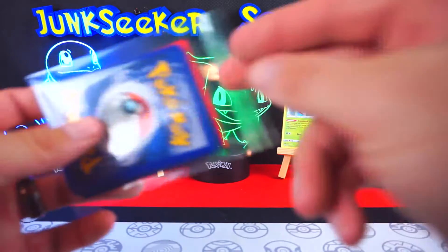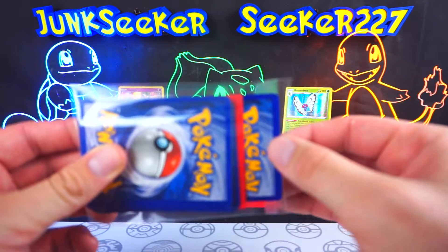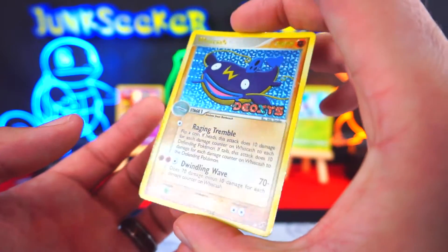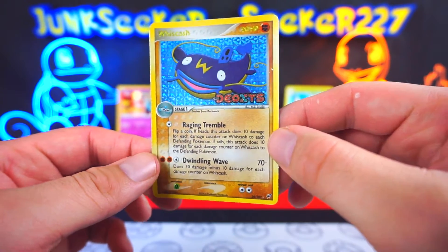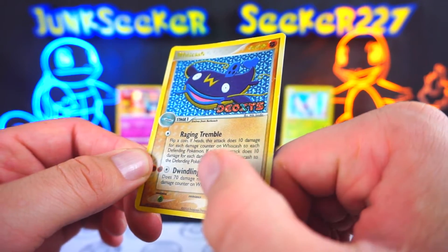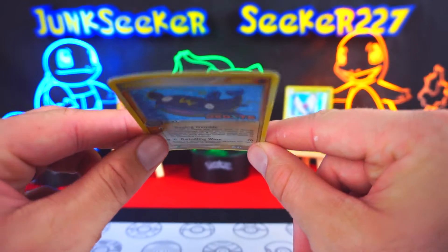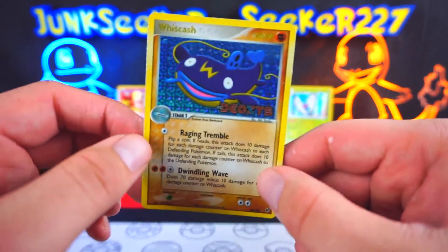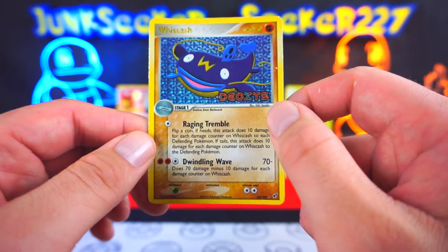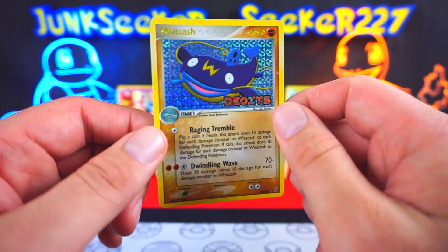Now it's time for the extra card of the day — these are cards that I purchased as singles just because I liked the way they looked or wanted to add them to the collection. Our card for today's video is the Deoxys set Wishcash. This was a pre-release card and this one is not in the best condition — it has some little sparkles where it's been scratched and a bit of a curve going on. But I actually recall having this exact card with the stamp as a child, and I wanted to add it to my collection again to bring it back to my modern day collection since I wasn't smart enough as a kid to hold on to all my old cards.